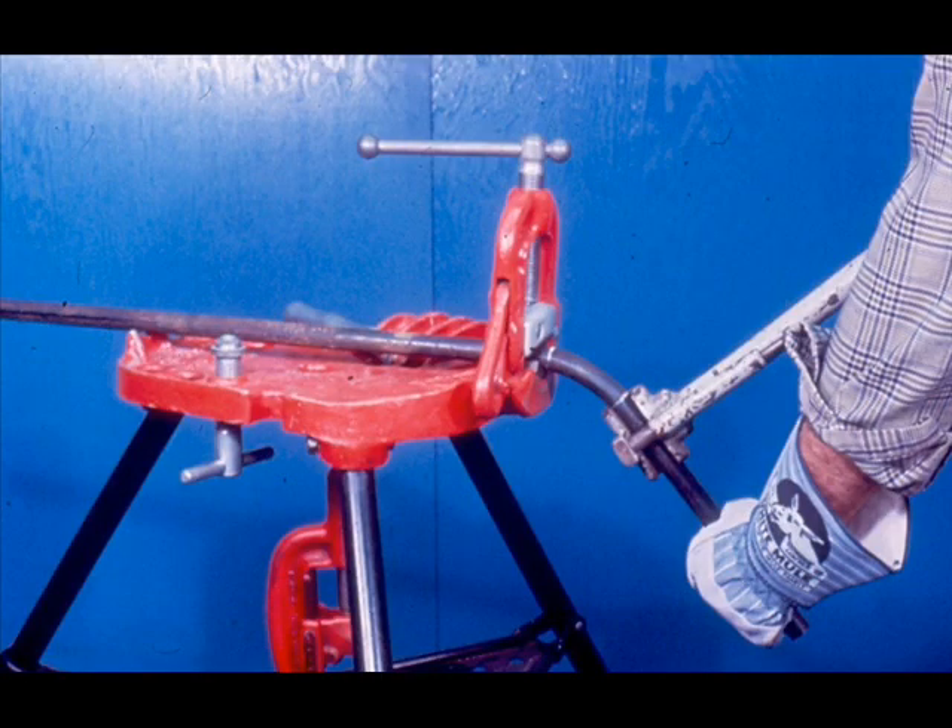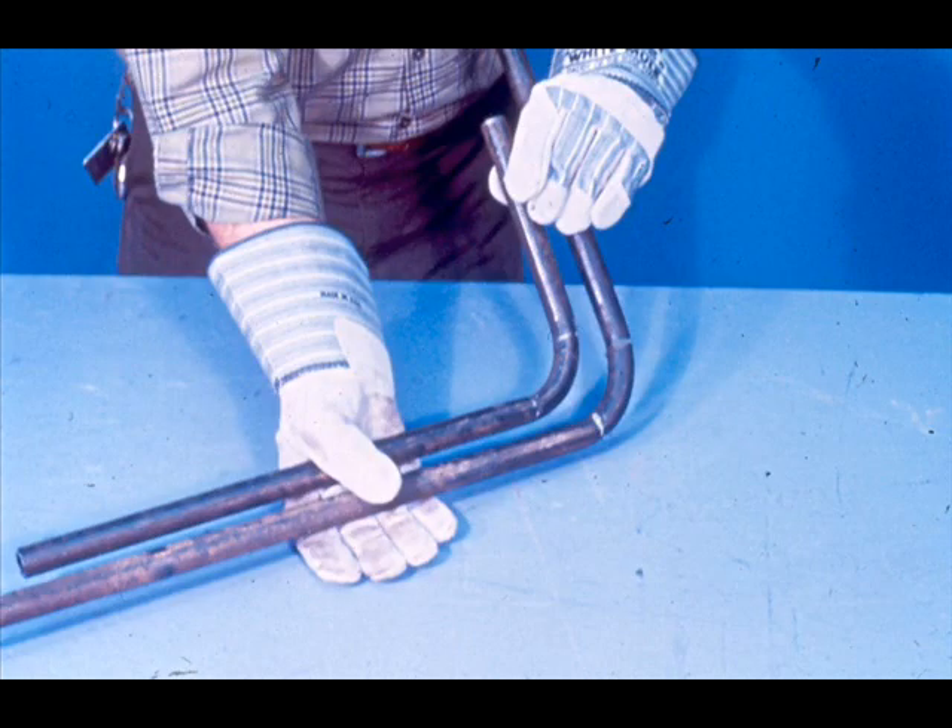The smoothness and evenness of the bend will depend on you. Always be sure to keep the pressure steady, even, and level. This is very important, especially when you have two bends on the same pipe and you want them to be in line. You'll understand much more clearly once you've tried it for yourself.